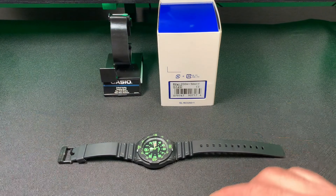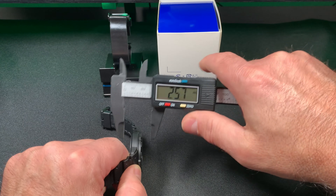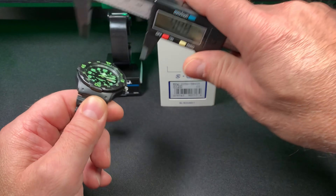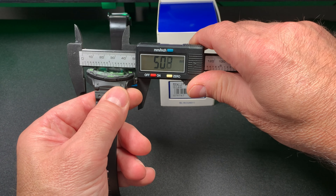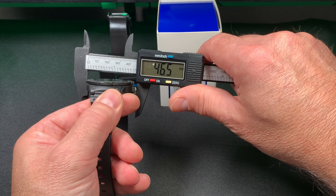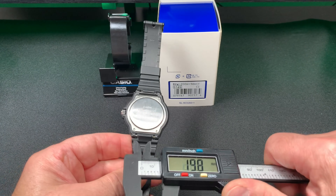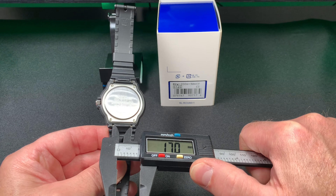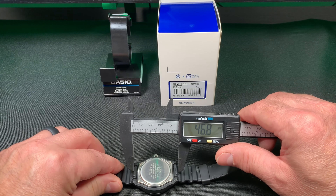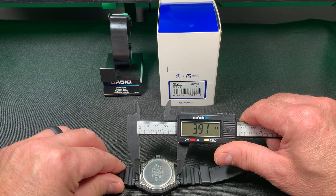I'm going to check some of the dimensions. The thickness of this watch is about 12 millimeters. The width at the crown is 45 millimeters. The lug width is about 17 millimeters. And lug to lug is about 39 millimeters.